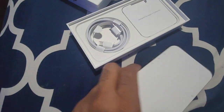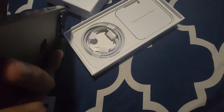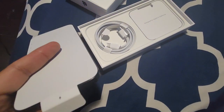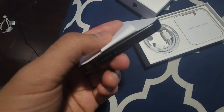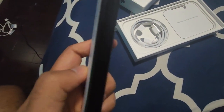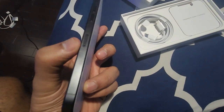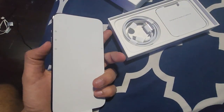I also got a paper sticker and a SIM pin for inserting the SIM. As I mentioned, the port is Type-C — you can see it right here. And here is the SIM holder on the side.